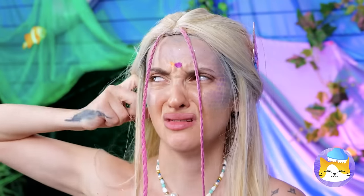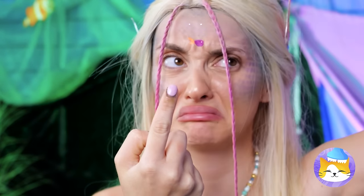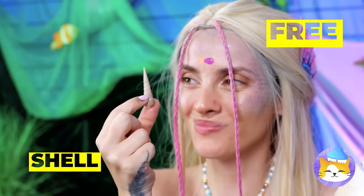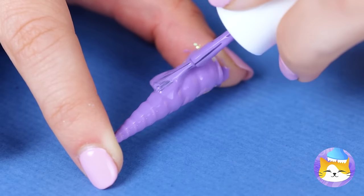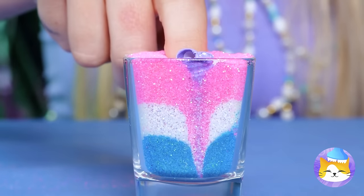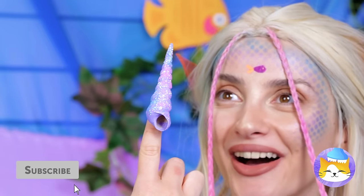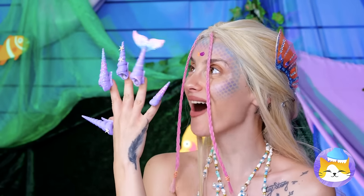Got anything in there? Those hands don't look much better. A shell — add some polish, and before it dries, some glitter sand. It's the perfect fake nail, but we're gonna need some more. The magic conch does it again. What a transformation — it's a whole new you.